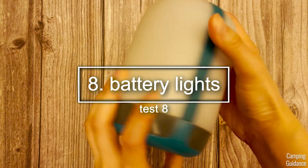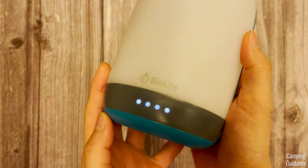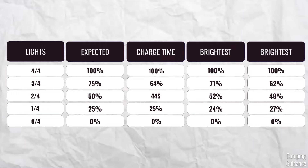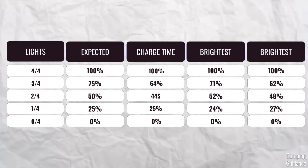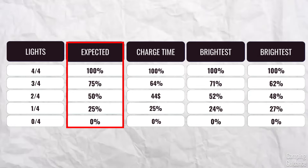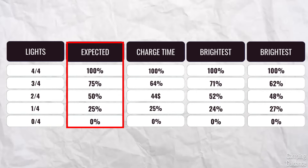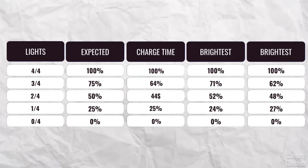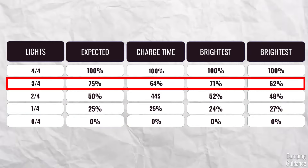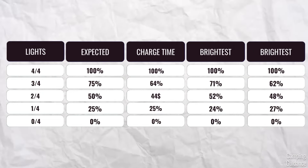The next feature is the battery indicator lights at the bottom of the lantern. I think these are great — it's very easy to tell exactly how many lights are left, and the best thing is that they're pretty accurate. Since four lights means 100%, every drop in light means roughly a 25% drop in battery. The first and second lights were pretty darn accurate, but the third one is just a tad bit off. Overall, it's quite a bit better than most lanterns I have.